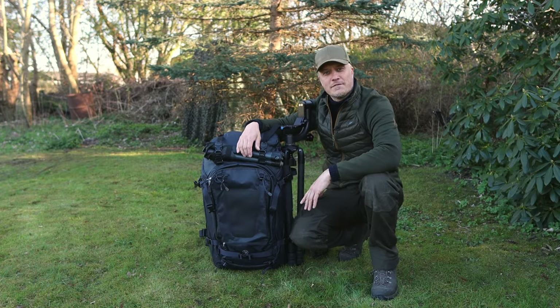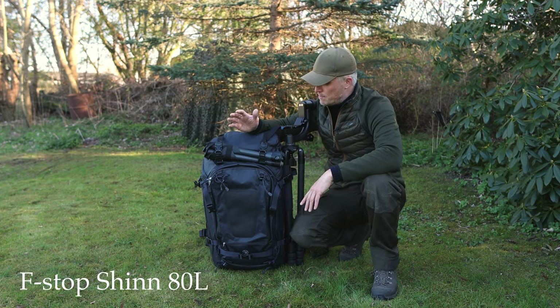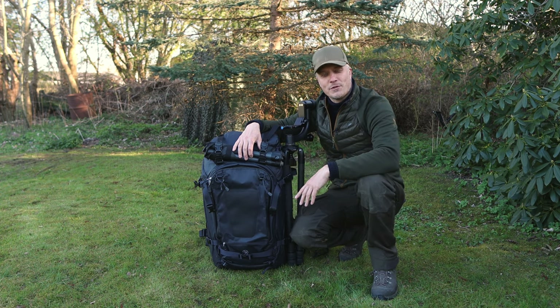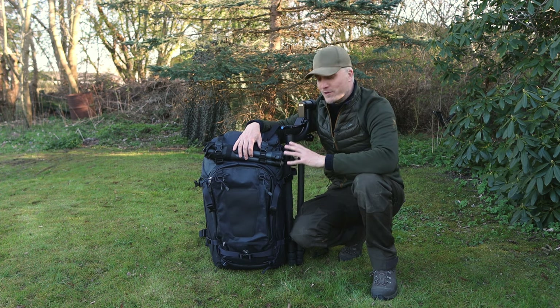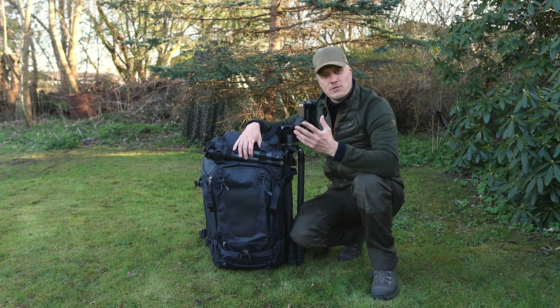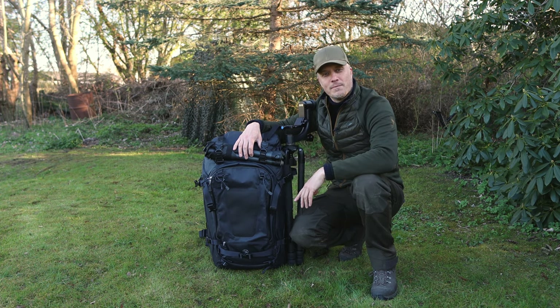This is the F-Stop Shin 80 liter backpack for photographers. I have not been paid by F-Stop for doing this video. I bought this backpack with my own money, and I'm really loving it. I know how much I struggled to find the right backpack, so I'm doing this video to let you guys know the pros and the cons, and then you can decide for yourself if this backpack might be something for you as well.